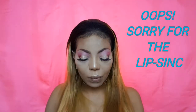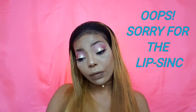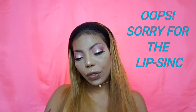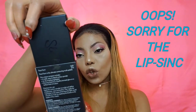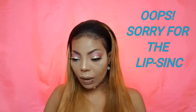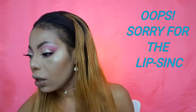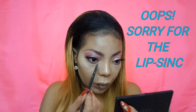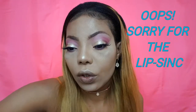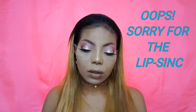For blush, going in with a Sleek palette — this is Face Form Light 373, a contouring and blush palette. I'm going to take the blush from that palette and put it on my inner corner, then also use it on the side of my cheek as well.